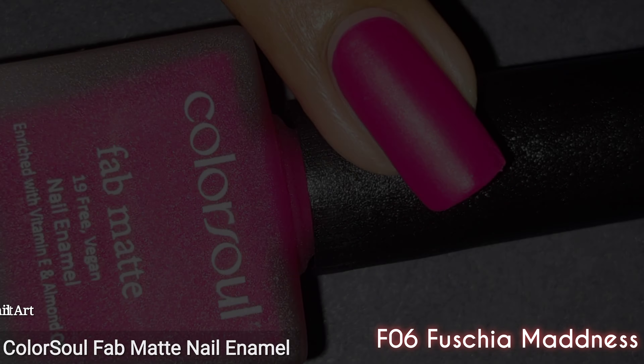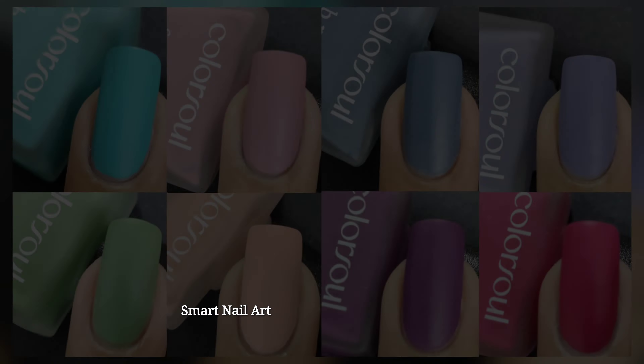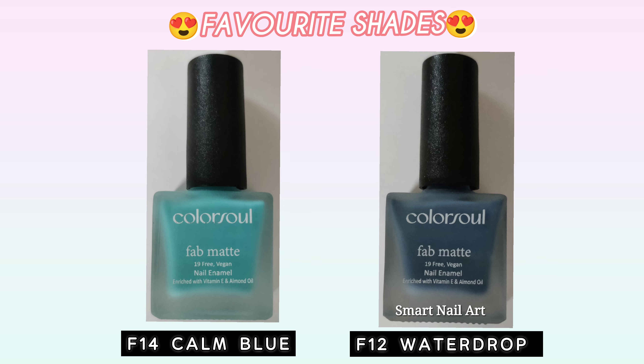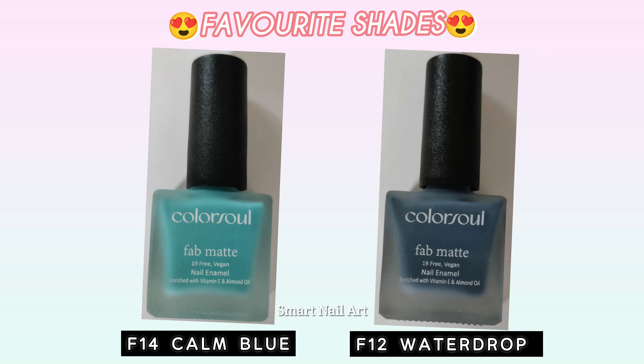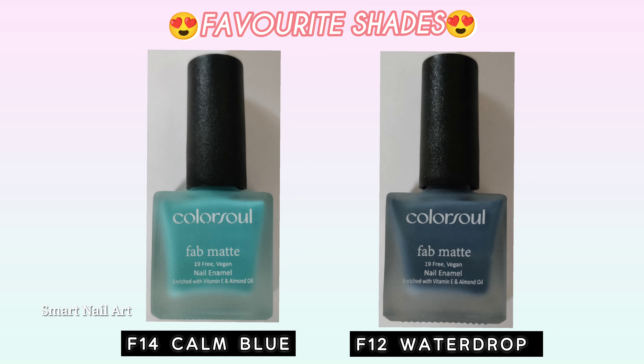The next one is F06 Fuchsia Madness. As the name suggests, it's a fuchsia pink color and it's a festive color. Even though it's a bright color, it looks a little muted with the matte finish, which looks very nice. I applied two coats for perfect opacity, and overall this is a beautiful shade.